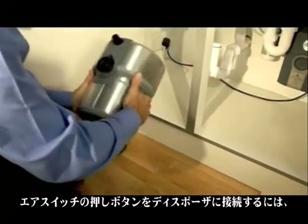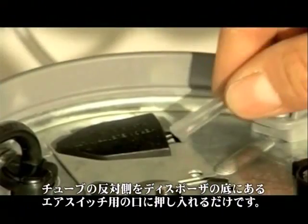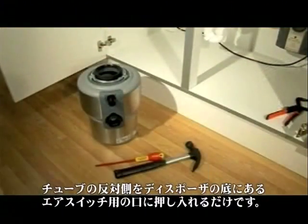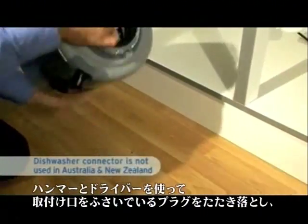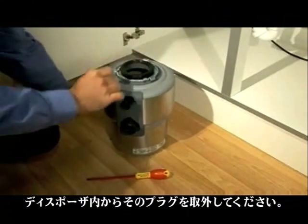To connect the button to the waste disposer, simply take the other end of the air tube and push it over the spout of the air switch, which is located on the underside of the disposer. If there's a dishwasher, you'll want to make a connection to the disposer — knock out the molded plug with a hammer and screwdriver, then remove the plug from the disposer.